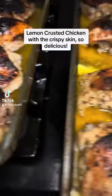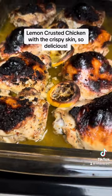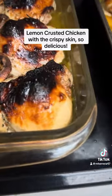Hi y'all. You should try this lemon crusted chicken with crispy skin. It's so delicious and crunchy — crunchy on the outside and juicy on the inside.